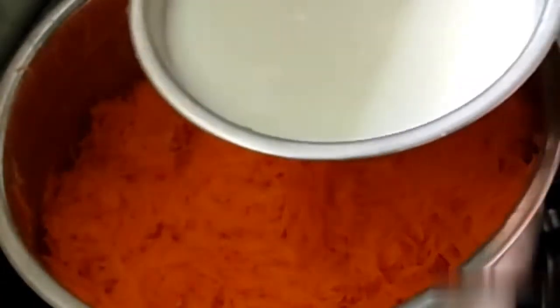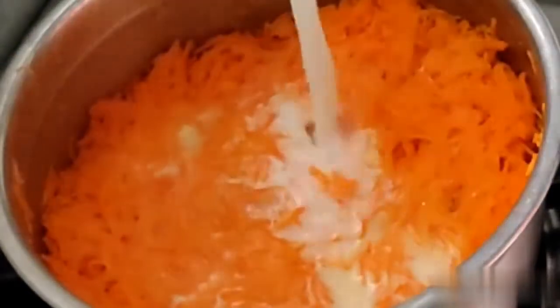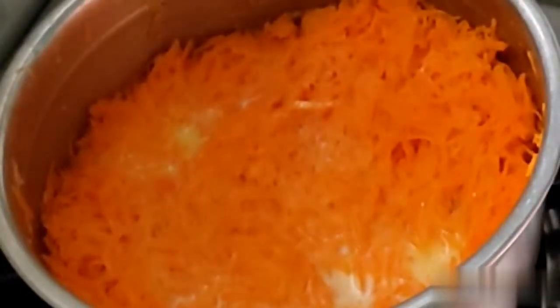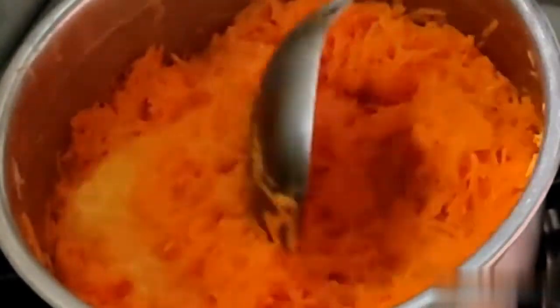When I put a carrot on the top, I put it on the top. I put it on the top. It's very easy to use it.